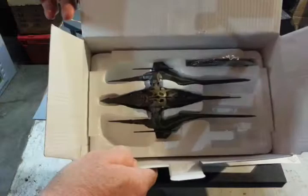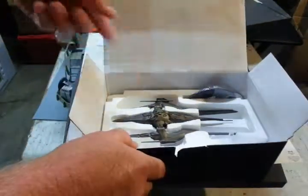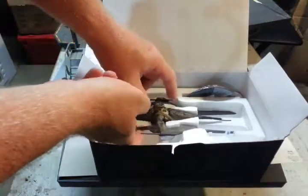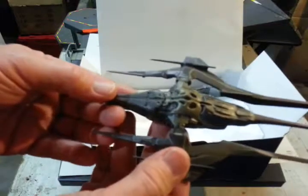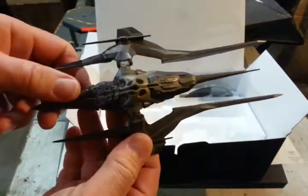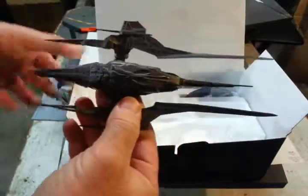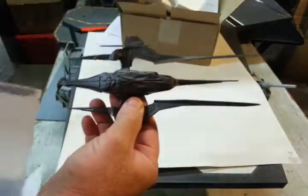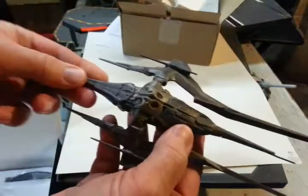Well, it looks better than I thought it would, actually. It's a lot thinner and sleeker. Let's see if I can check this out. I'm surprised how nice it looks.